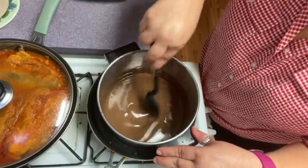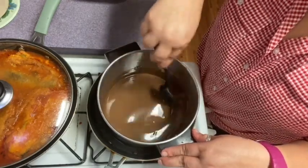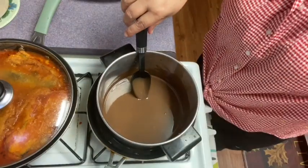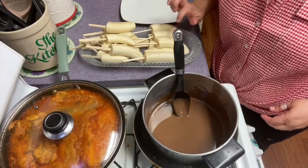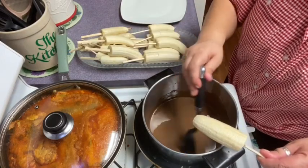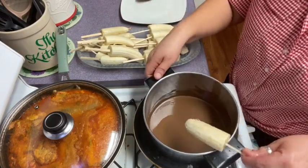Ahí está. Ahorita voy a sacar ya los guineos del freezer. Aquí están ya los guineos — ya están duritos. Ahora vamos a hacer el procedimiento de embarrarle el chocolate.